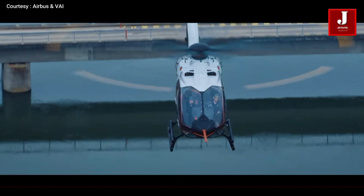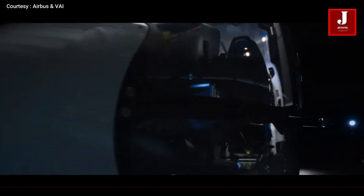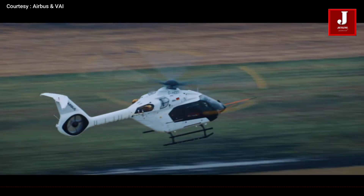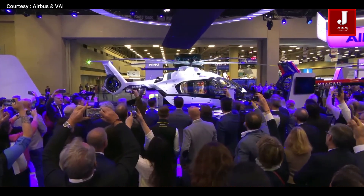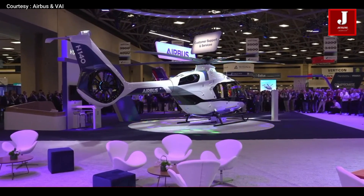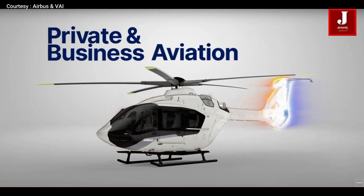Welcome back to Jetline Marvel channel. In today's video, we are taking a closer look at the Airbus H-140 helicopter. Right off the bat, you will notice a slick and modern design both inside and out. Meet the Airbus H-140, a brand new light twin-engine helicopter rebuilt in 2025, designed to sit between the H-135 and H-145. It's built for emergency medical services, passenger transport, and business aviation, all with a strong focus on comfort, performance, and cost efficiency.